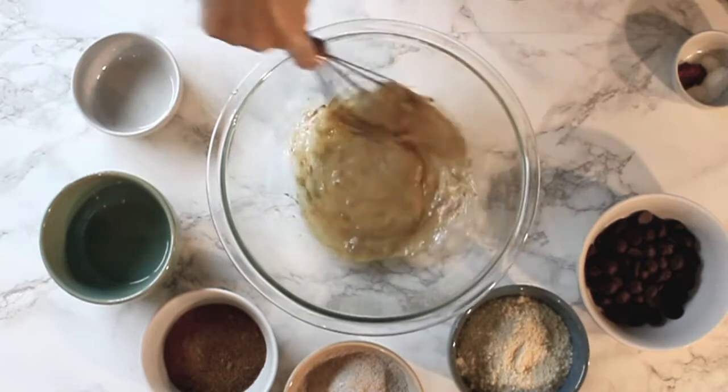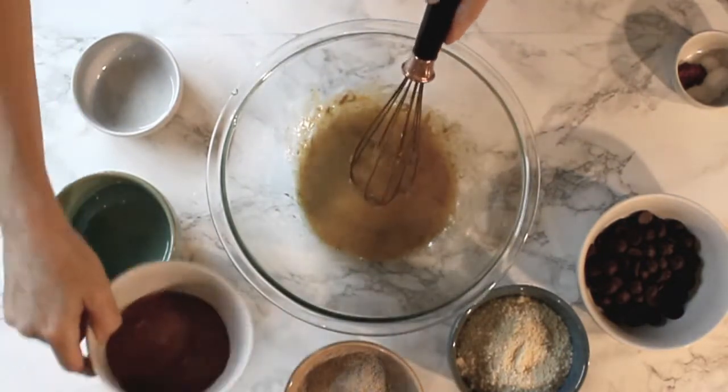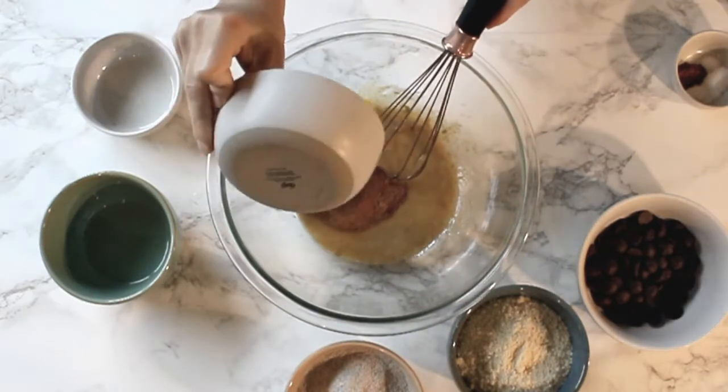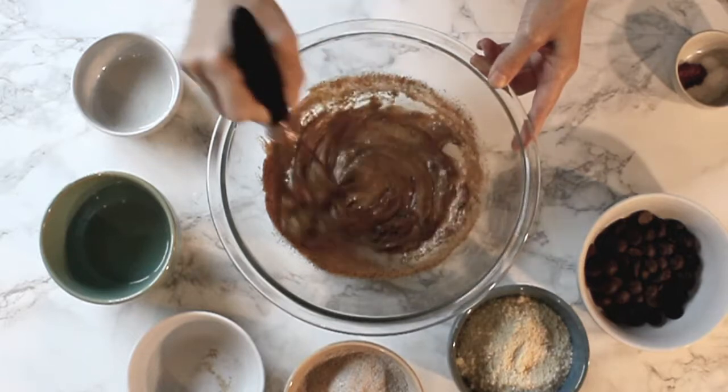Once we whisk the ingredients together, we're gonna go ahead and add our coconut sugar, and we'll continue to whisk.